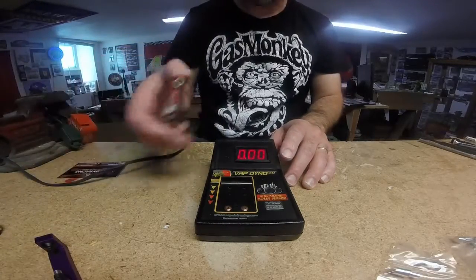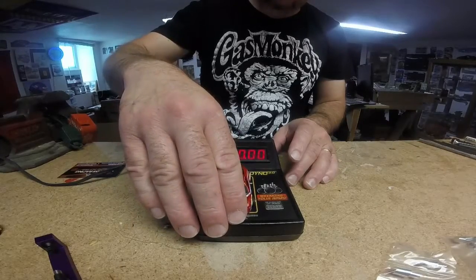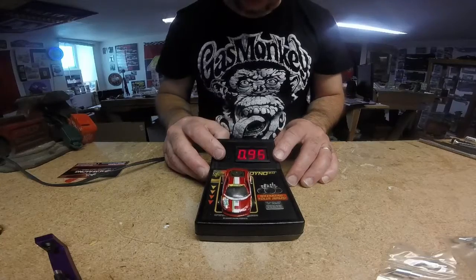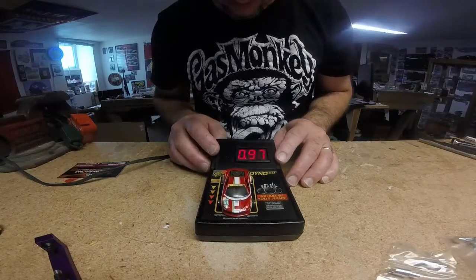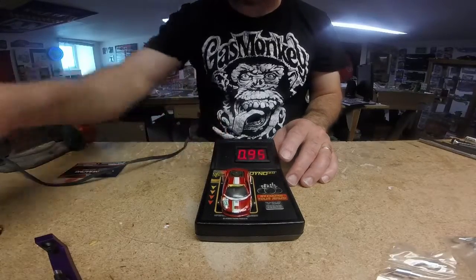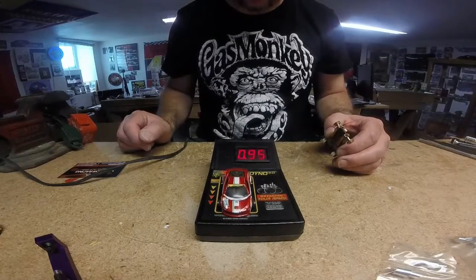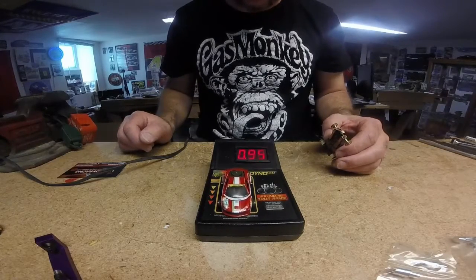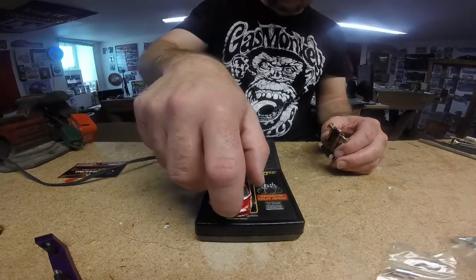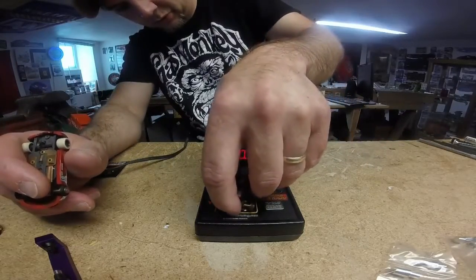This is my most hopped-up one right now and it was up over 1.0 but something's happened since I got done tuning it — it's only turning about a 0.96.